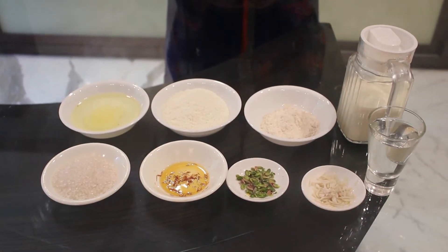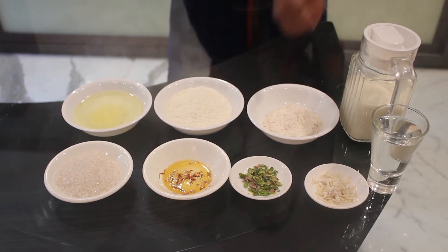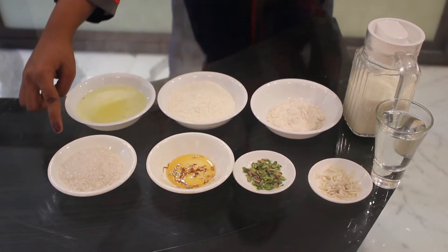Ingredients required for Malphuwa are ghee, maida, wheat flour, milk, water, almond, pistachio, saffron and sugar.